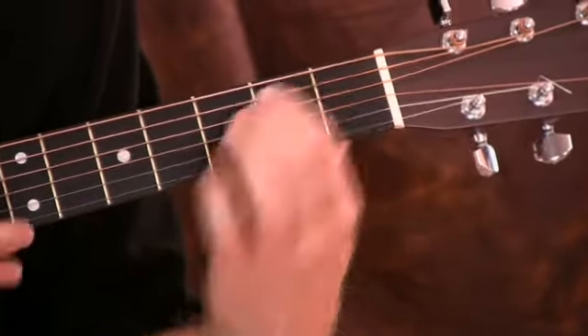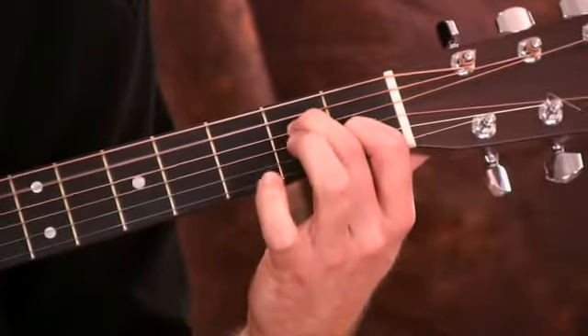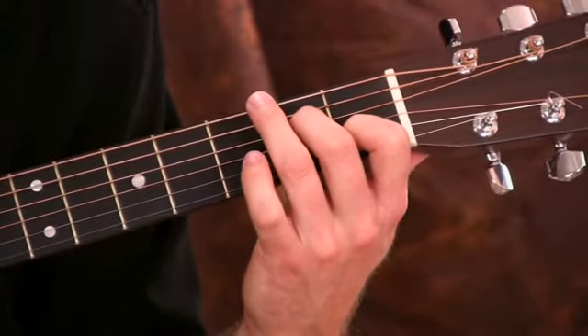Now, the other cool chord is this A minor seventh. So what we're going to do is start with our A minor chord. Now, to make this chord a minor seventh, all you need to do is lift up this finger. And I've got that sound. That's going to sound great going over to a C chord as well.